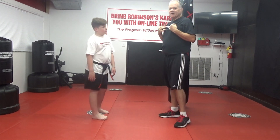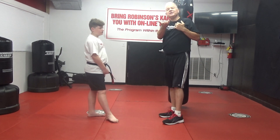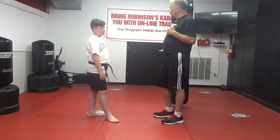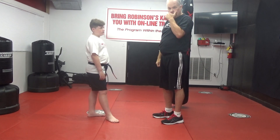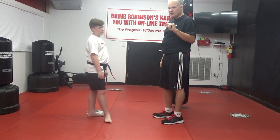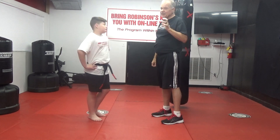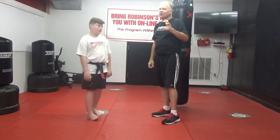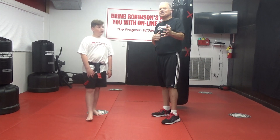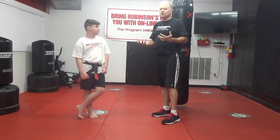Even though covering talent and kimono grab are both responses to a two-hand shirt grab from the front, having both gives you the option: do you prefer the simple move or the more advanced one? We're going to go ahead and work this move. It's not easy — this is an advanced strategy. We typically stay away from flashy fancy stuff, but we put it in the program to challenge you, to help you focus, concentrate, work on balance, and self-control.